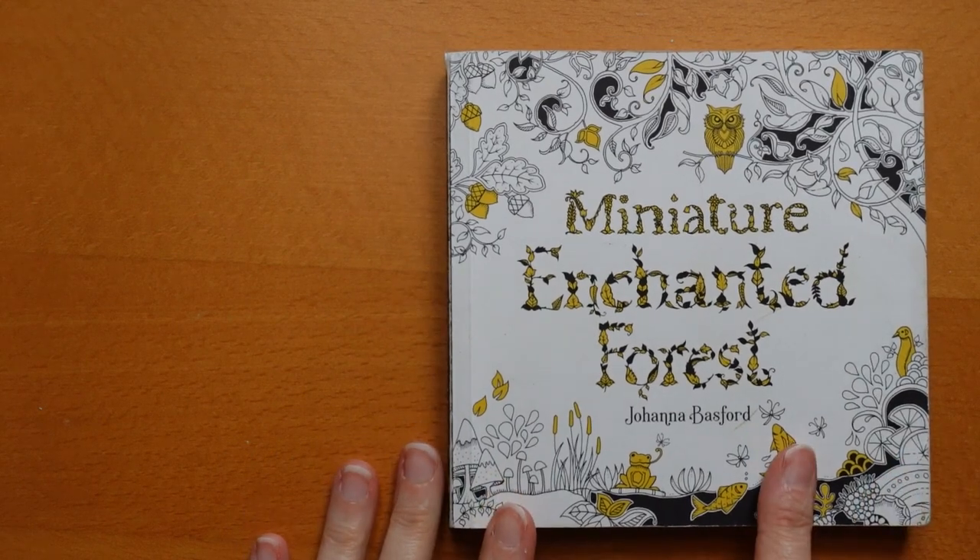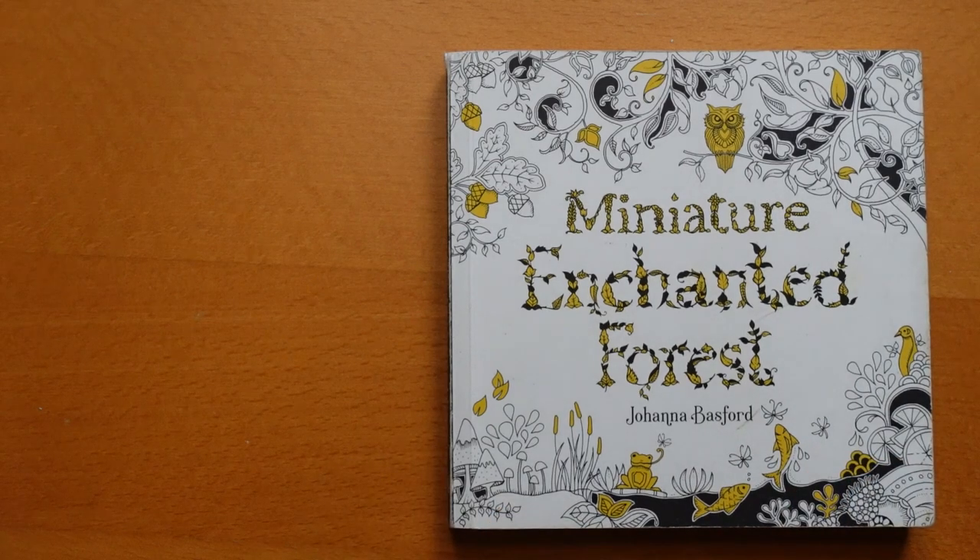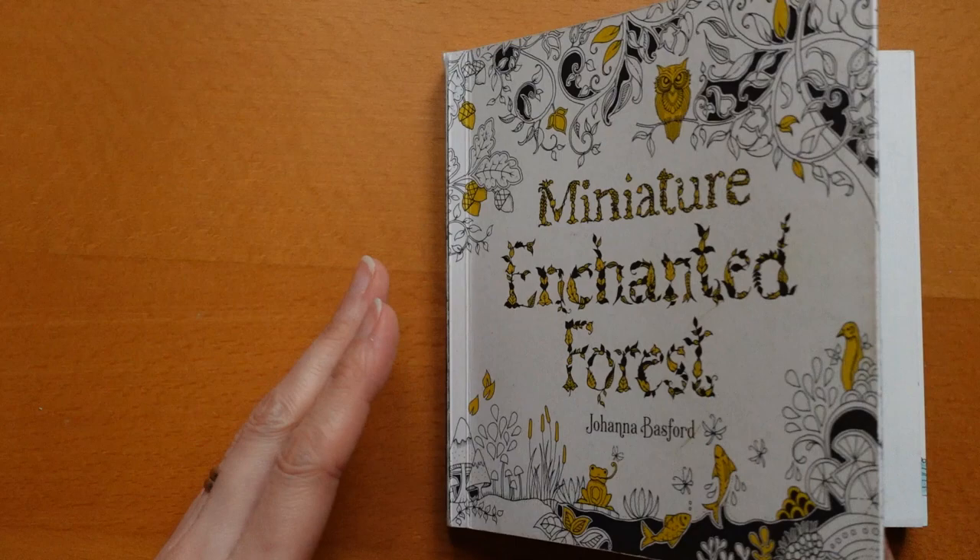I've completed two copies of Enchanted Forest already, so this was a little bit different — a little more complicated because of the smaller design. I have done flip-throughs of my two completed Enchanted Forest books and a comparison flip-through where you can see them both together and see how much my colouring changed. I'll leave links for those in the description, but let's get going.